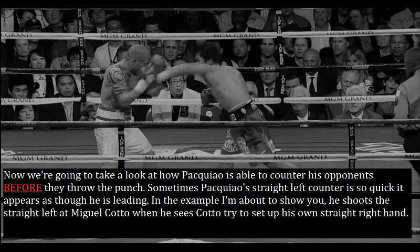Now we're going to take a look at how Pacquiao is able to counter his opponents before they throw the punch. Sometimes Pacquiao's straight left counter is so quick it appears as though he is leading. In the example I'm about to show you, he shoots the straight left at Miguel Cotto when he sees Cotto try to set up his own straight right hand.